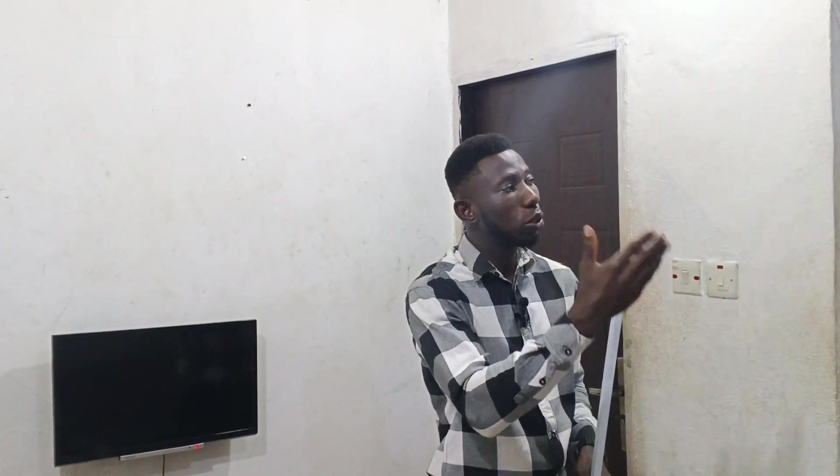Welcome back to this video. We're going to be installing cameras one after the other. The first thing, when you get to your site or the client's house, once you have figured out the point where you want to install the camera, if the house was not pre-wired, you have to do trunking. First, you have to decide and discover the position where the camera will be mounted.